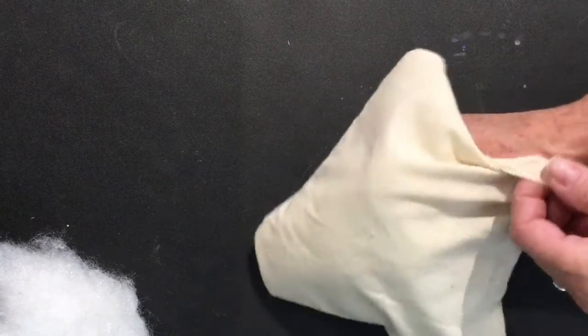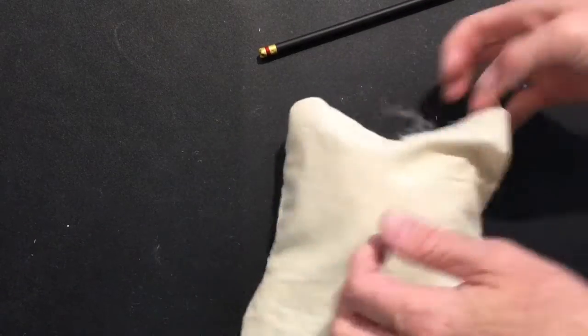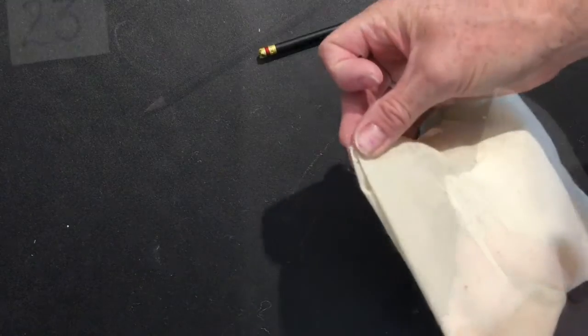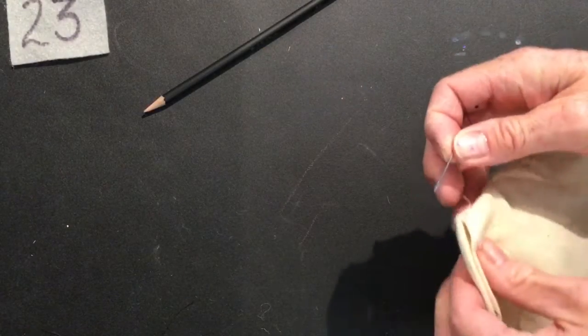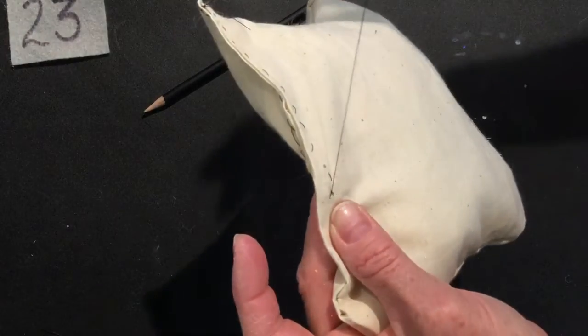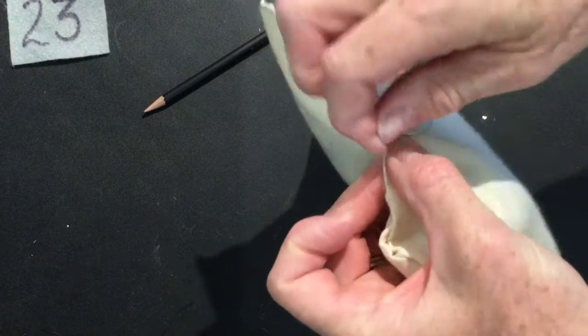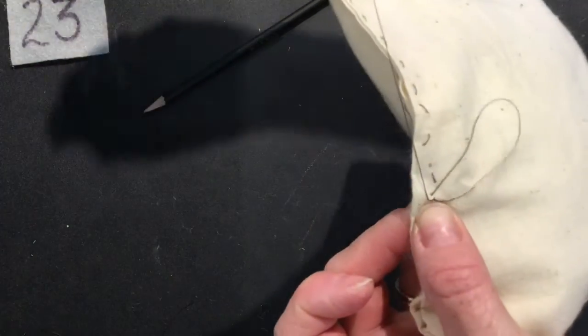When you have the amount of stuffing that you want it is time to sew up the opening. Fold the edges of the fabric inside and sew it up. Remember to tie a knot so your sewing does not come undone. Make a loop and pull the thread through that loop and double knot.